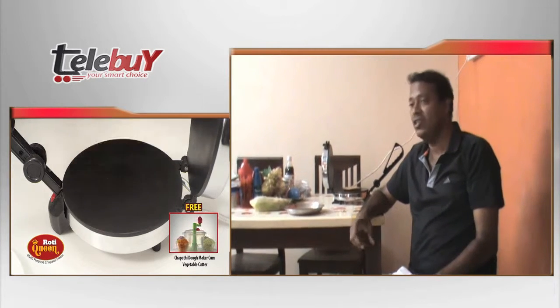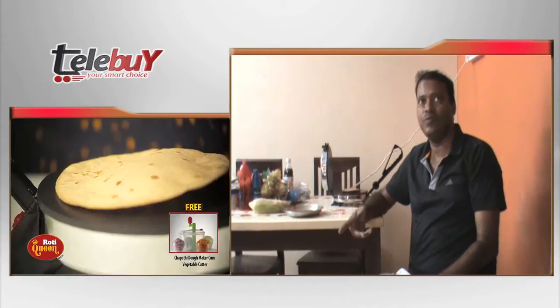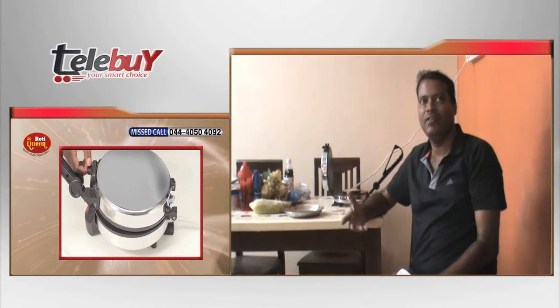The product is great. You can use it in any place — on the gas stove, or in the outdoor.